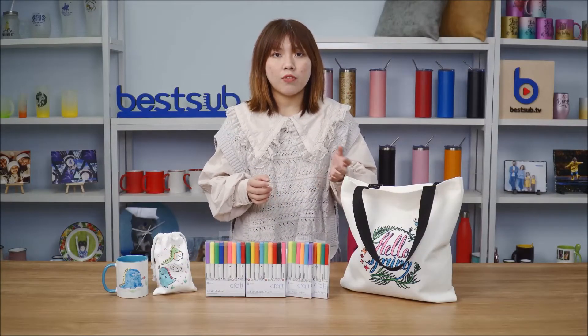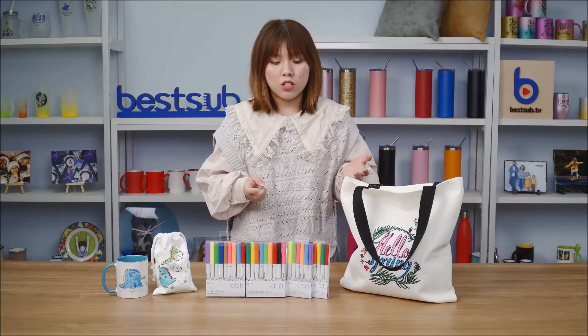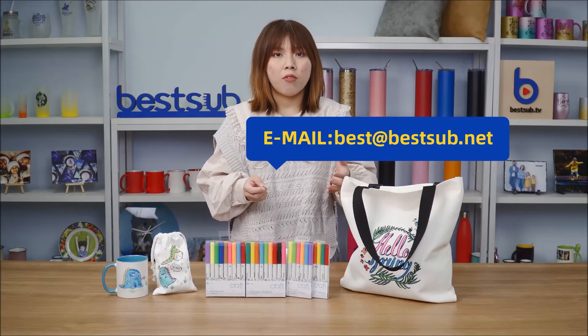So do you guys like our sublimation markers and fabric markers? Please comment down below to tell me which type of markers you want. No matter which one you choose, it can produce very vibrant colors and your designs will stay nice and beautiful on the items forever without fading away. If you want to order the markers right now, you can send an email to best@besthop.net. Please give us a thumbs up and subscribe to our channel.